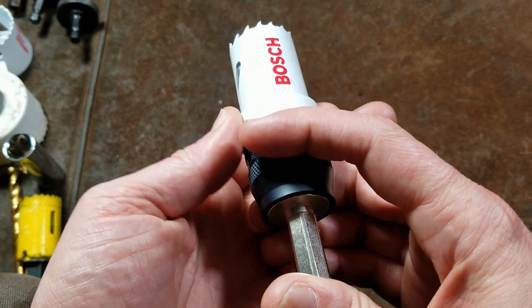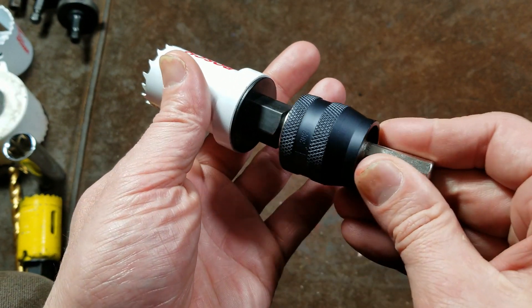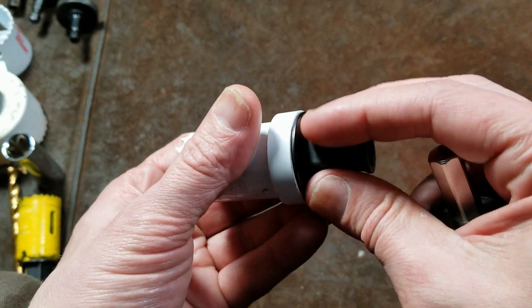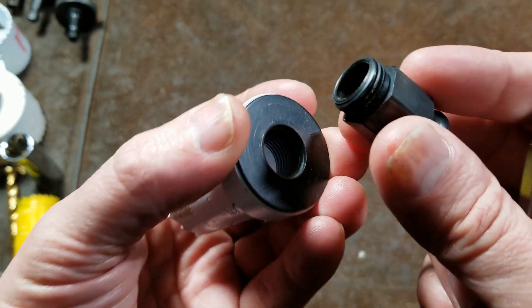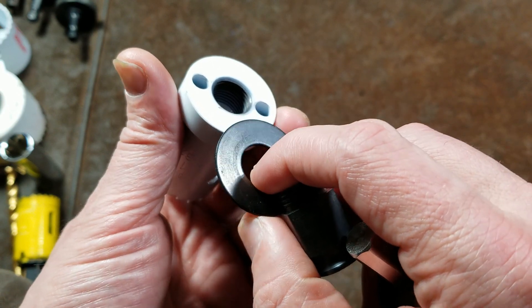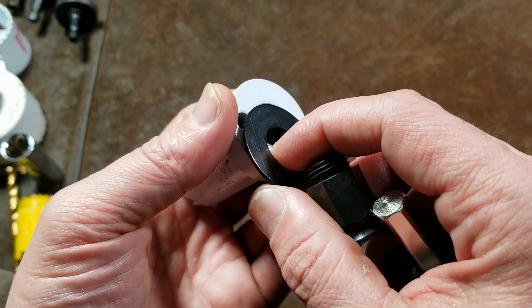This comes in their big hole saw sets — all their different hole saw sets come with these quick change adapters, and all the hole saws come with these threaded-in adapters. They have both sizes: the half-inch and the smaller 3/4-inch 24. Those are the two hole saw sizes.